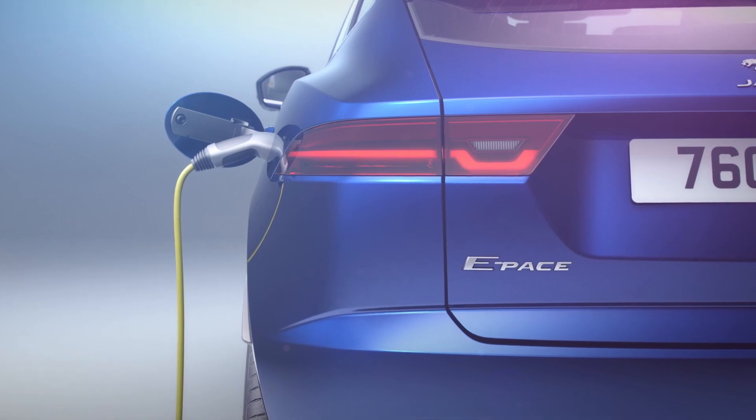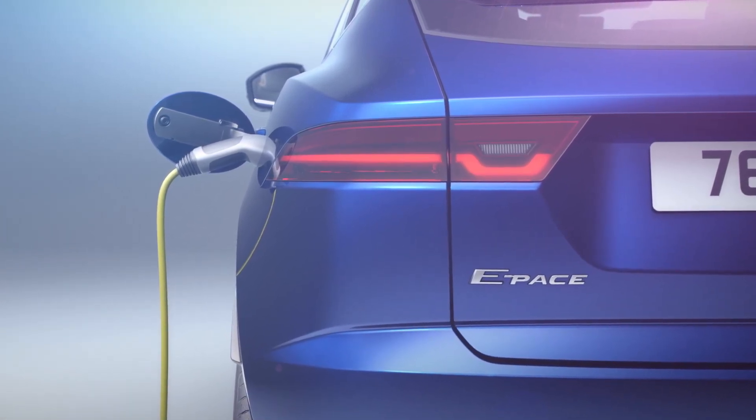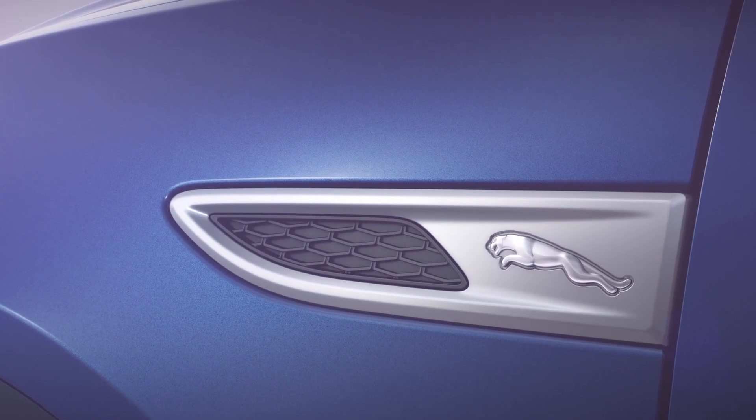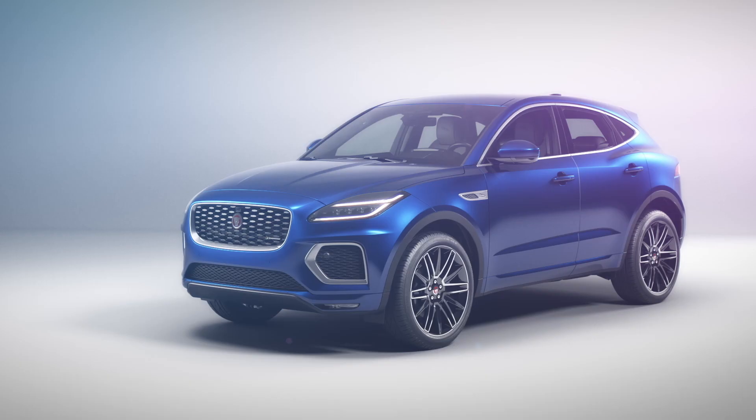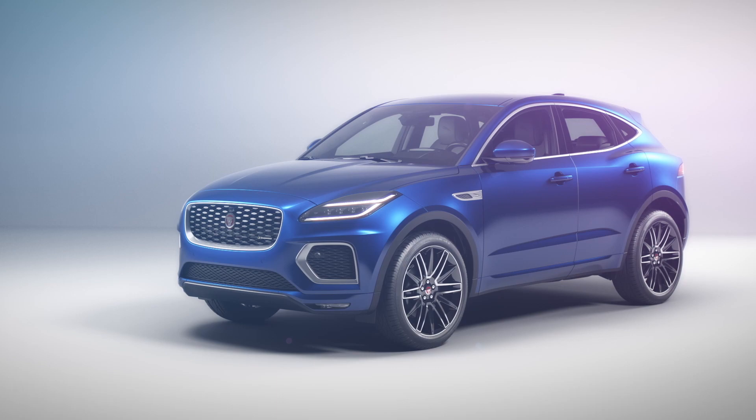The rear lights carry through e-Pace's chicane graphic, another family connection to the F-Pace and I-Pace. The Jaguar Leaper marks a subtle presence on the new fender vents. And there's a range of 12 wheel options up to 21 inches, including four new designs.